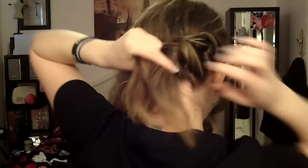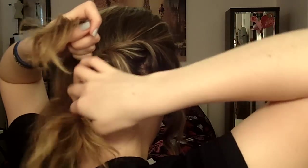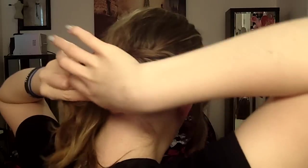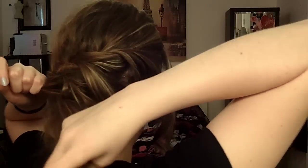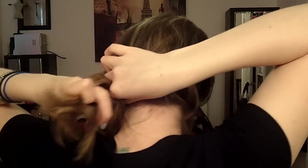Do it to the other section — pick up and twist. This does not have to be perfect; we're going for that messy, pretty look, so you can do it as perfect or as messy as you want. Keep doing that — pick up and twist. Now we only have about one section left of hair, so you can either leave it out or pick it up. I'm gonna pick it all up.